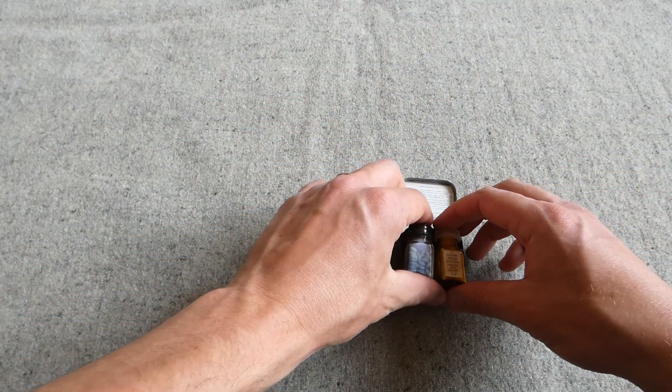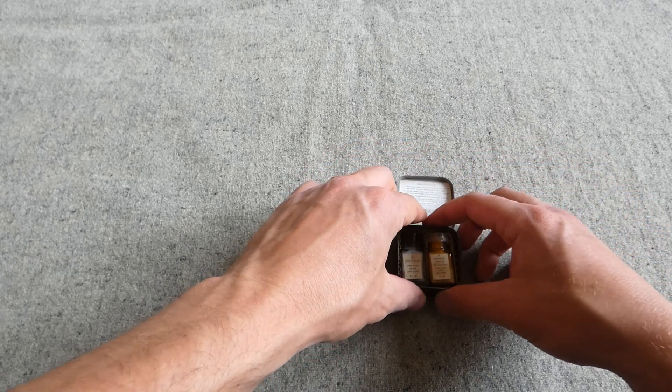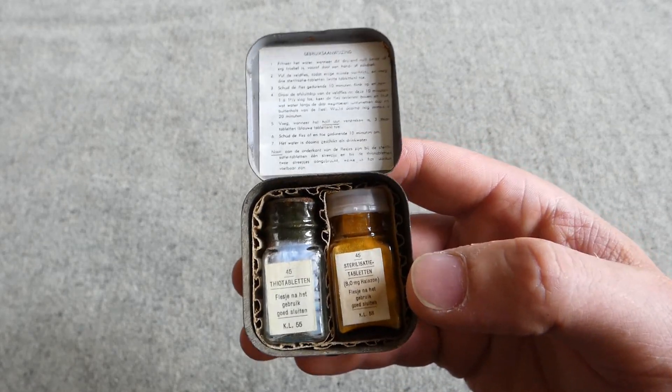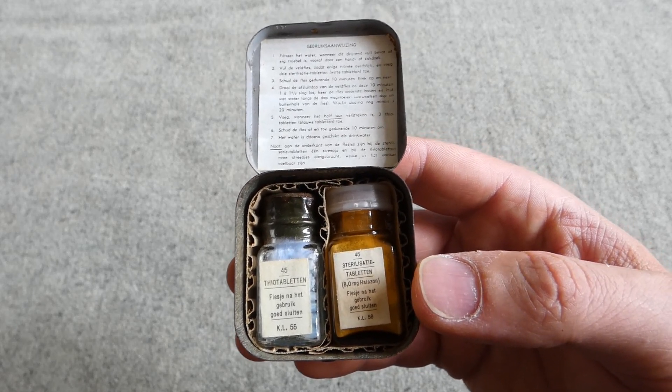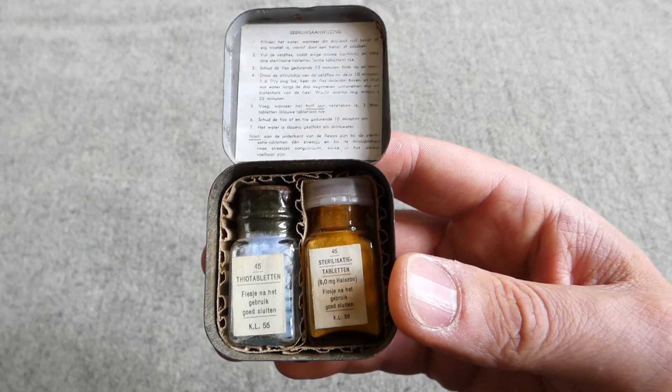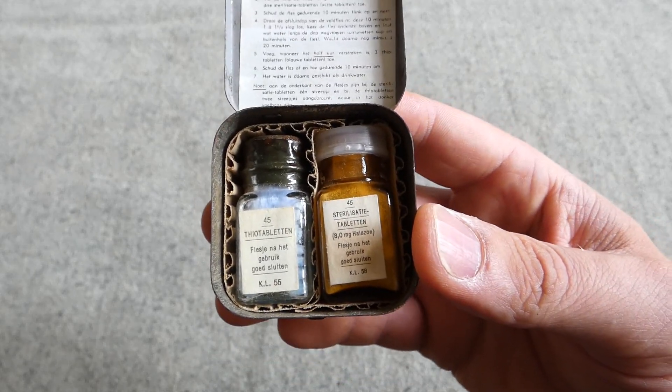So that's the two bottles you get in this outfit. As you can clearly see, it's basically copied off British practice. In British use, the single-tablet Sterotab system didn't come in until the late 1980s, so the outfit very similar to this one was in use right the way through the Cold War. I'd be interested to know if the same is true for the Dutch as well. I do hope you found this interesting — it's not a particularly in-depth video as there's not a huge amount to look at, but hopefully it's been of interest. If you'd like to see more, please consider subscribing and hit the notification bell so you're alerted when I upload future videos.